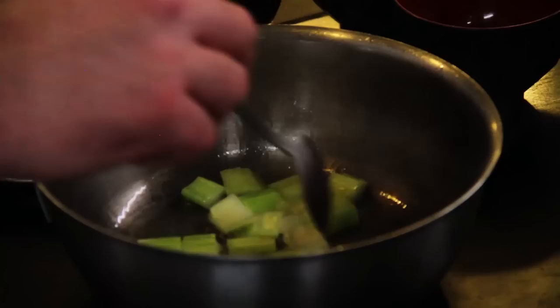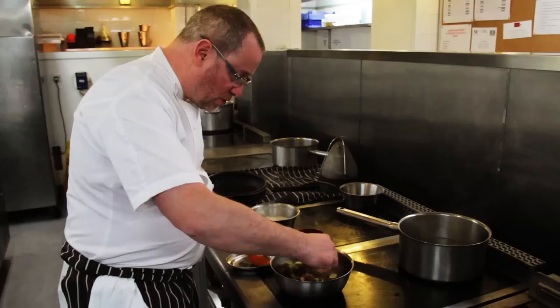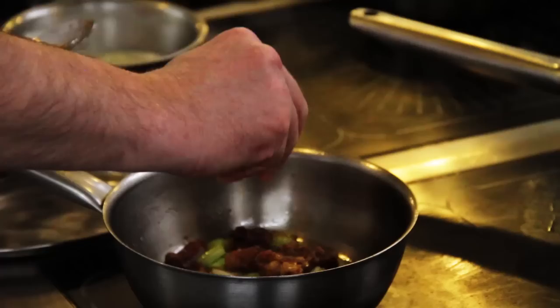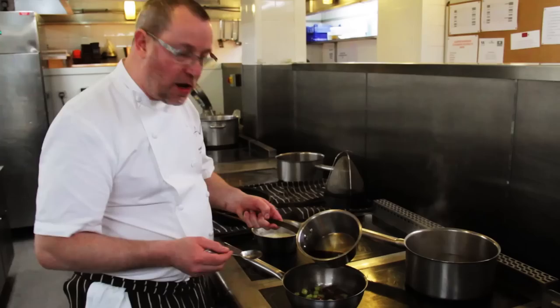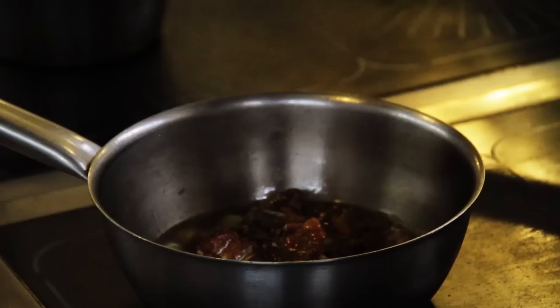Into the pan with the duck fat and oil, add the celery and cook until lightly golden brown, then add the bones. Add a teaspoon of sugar and once it's come to a nice caramel, add about a teaspoon of sherry vinegar followed by a squeeze of orange juice. Once the liquid has almost all disappeared, add a brown chicken stock — though white chicken stock is also fine. Let that cook for about 15 minutes.